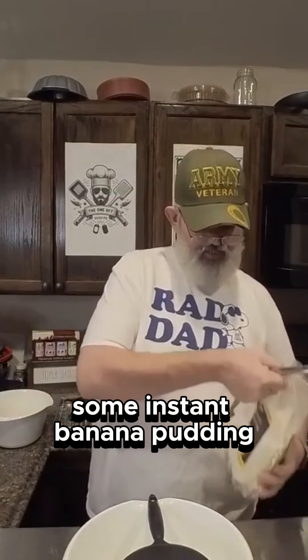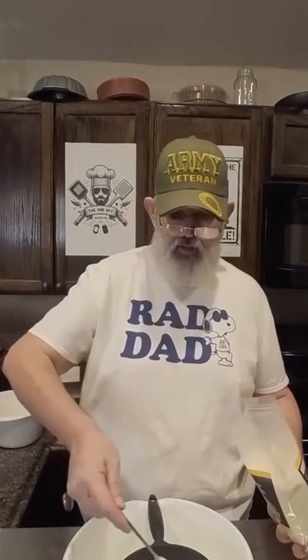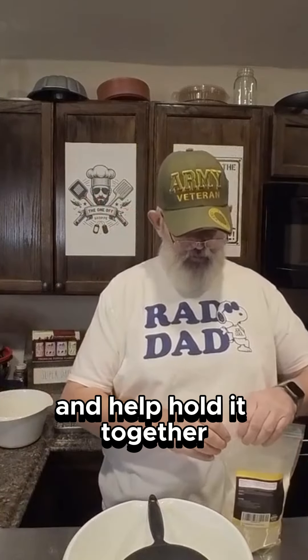Because we're making banana bread, I've got some instant banana pudding here. What I'm going to do is just add a couple tablespoons of that to my dry ingredients. It adds a little bit of sweetness, a little more flavor, and of course the gelatin component of the pudding is going to help stabilize everything and help hold it together.